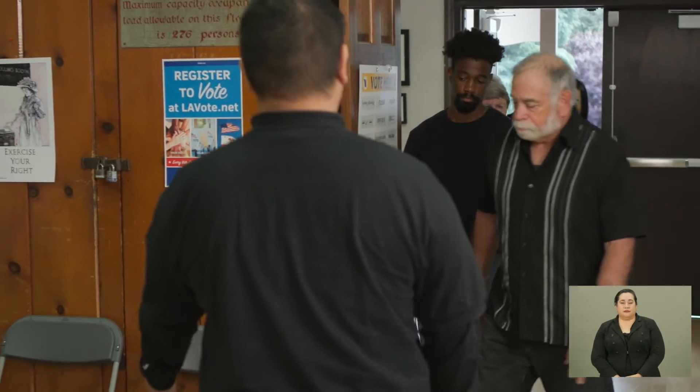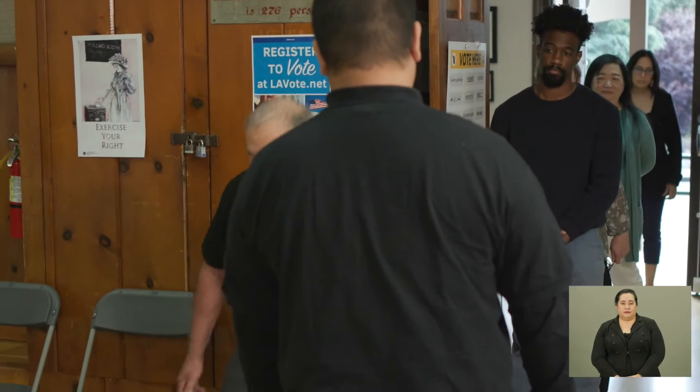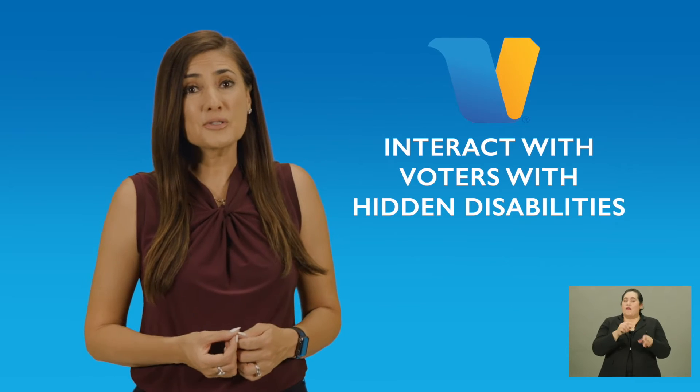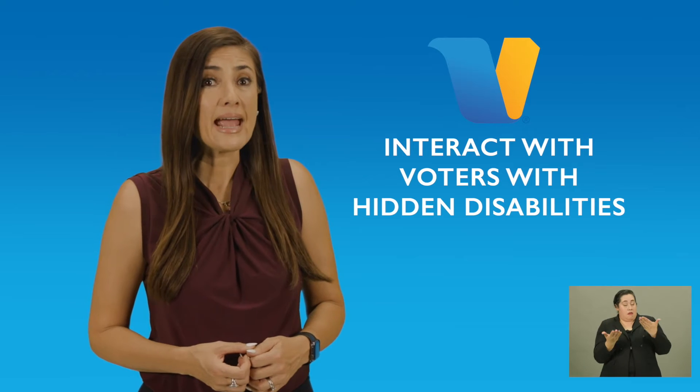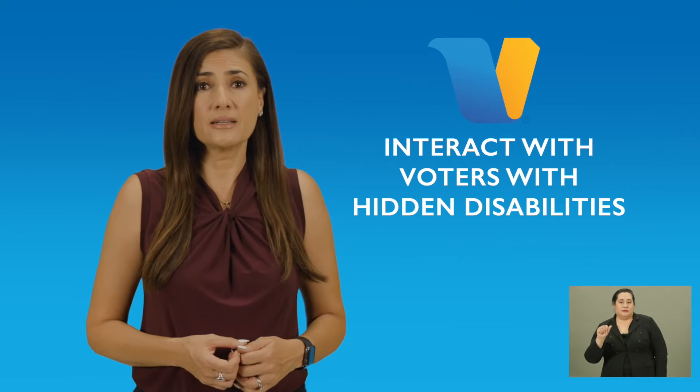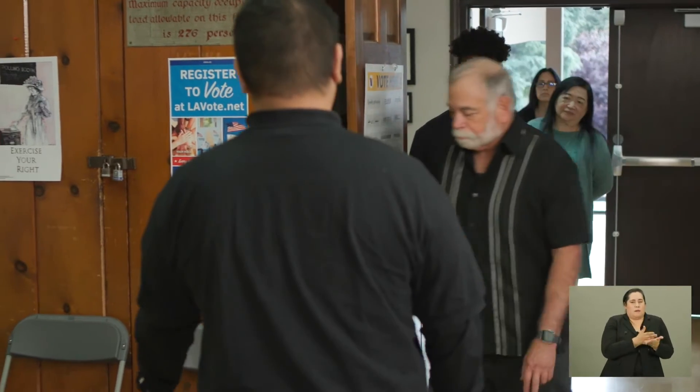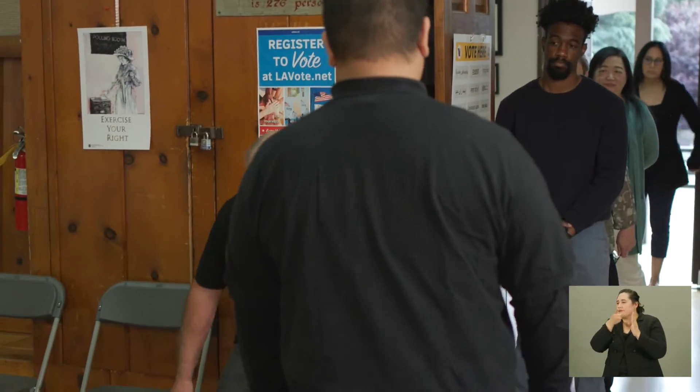Hello, let us know if you need any assistance today — we're here to help. Yes, I think I need some assistance. I'm having a hard time standing. Yes, no problem. I have a chair right here you could use. The key is to never assume. Although voters may not appear to need assistance, someone may have a hidden disability. It's your responsibility to let voters know that you're there to help. Be observant — if you're not currently helping someone, stop what you're doing and direct your attention to the voter so they can let you know if they need extra help.